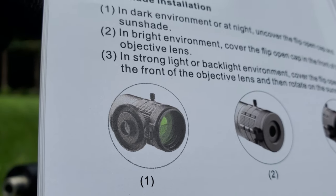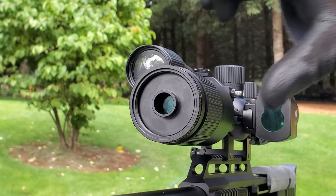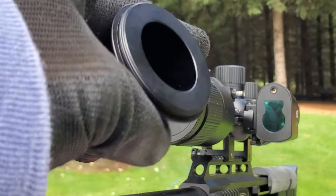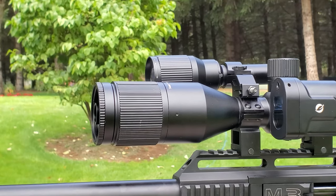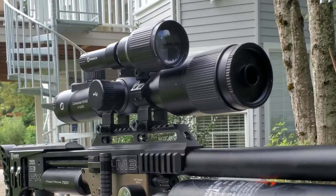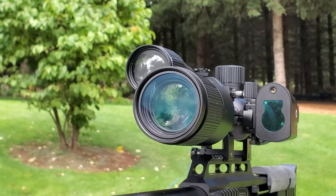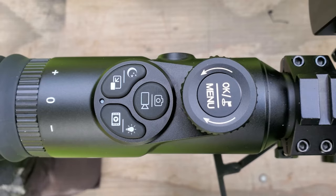The rangefinder screws on and communicates directly with the scope. In a dark environment you want the lens cover off; in a bright environment you cover the front objective lens and add the sunshade. With the sunshade on, that's daytime mode. When there's some light — a full moon or dawn — you use it with the small hole, which is the starlight setting. In complete pitch black darkness the lens cover is completely off, which is nighttime mode. You flip between day, starlight, and night by short-pressing this button.